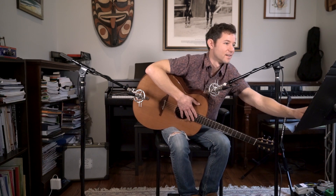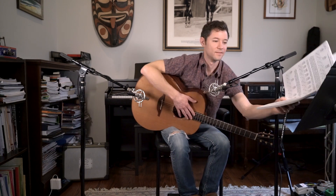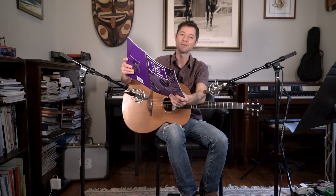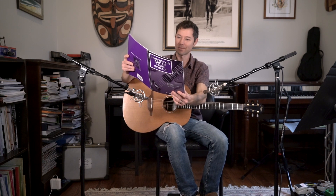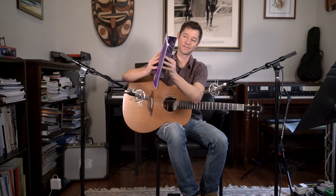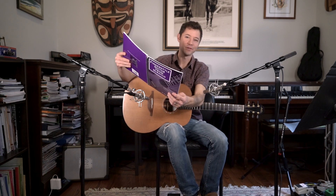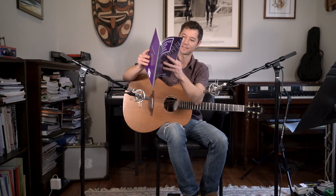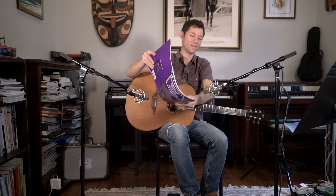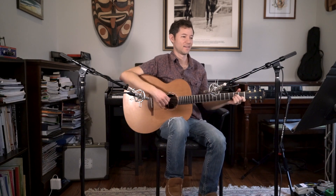Moving on, he has more examples using Arpeggio I. He talks about escape hatches, where you get to pluck open strings while you're changing chords. He's got Malagueña, which is a famous Spanish classical song. He talks about playing in other meters, like 3/4 or 6/8. Here's House of the Rising Sun, which is in 6/8 time. I'll play it for you now.